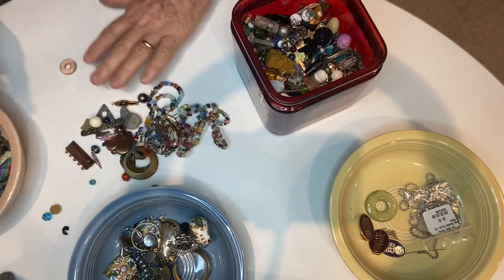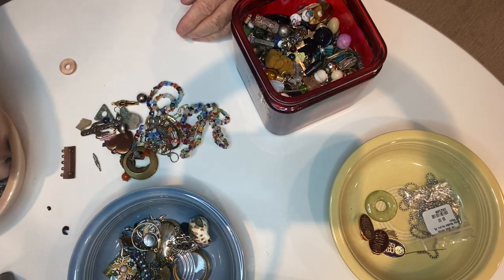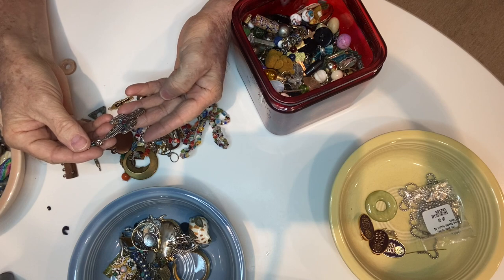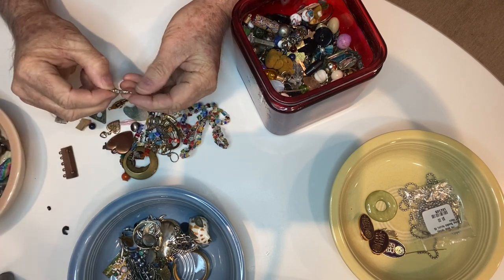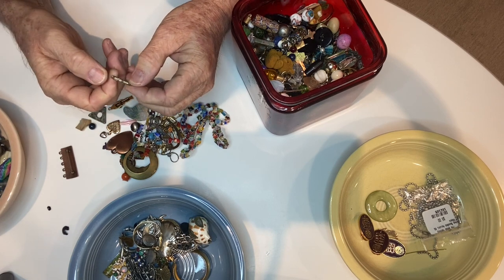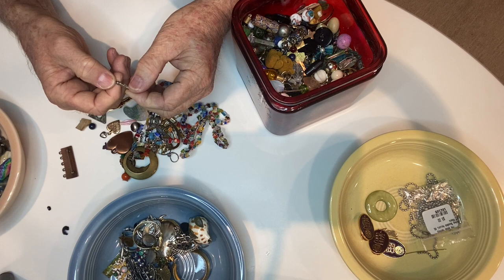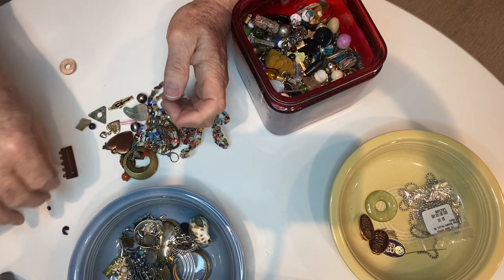Wow, this bin is full of stuff — I was not expecting it to be this full. Obviously lots and lots and lots of beads. A cactus necklace — look at that, that's awesome. Sequoia cactus. There's another little charm. It's a little tiki — tiki charm. I should have got my little loupe; it's marked on the back but I can't tell what it is.